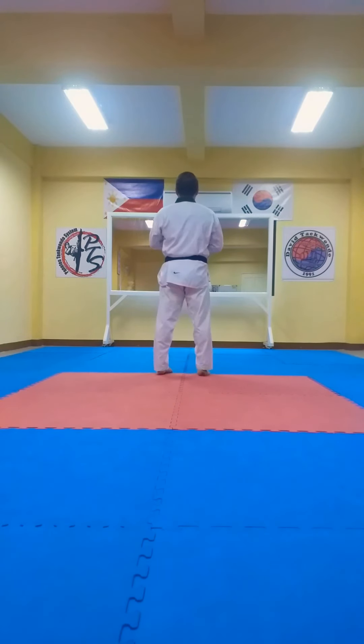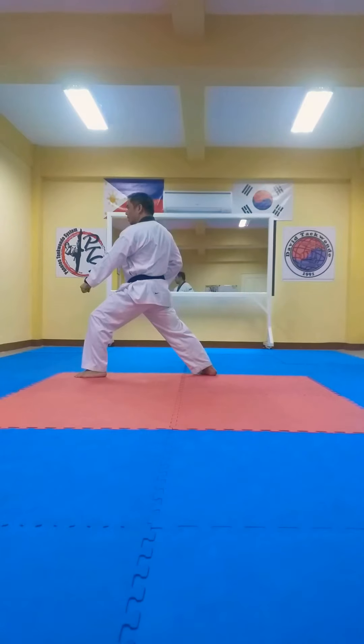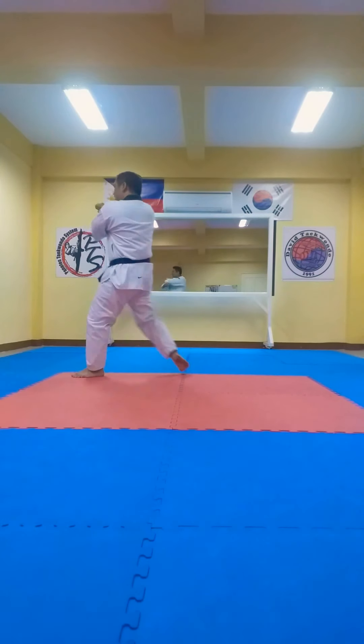Bring out first. Start with the B. Start with the low count. 4 sides, 6. 1, 2, 3, back stance.